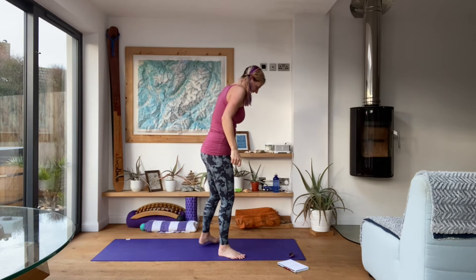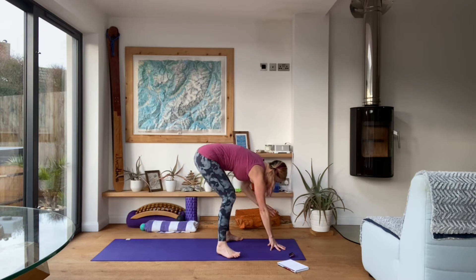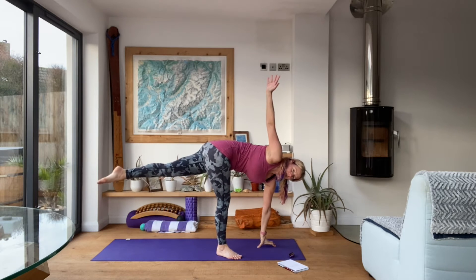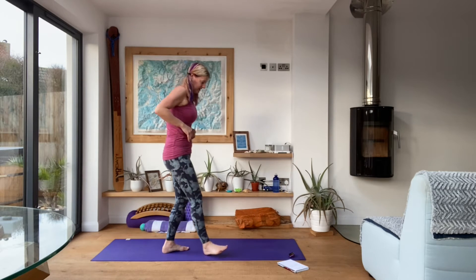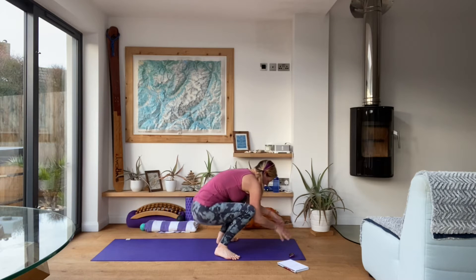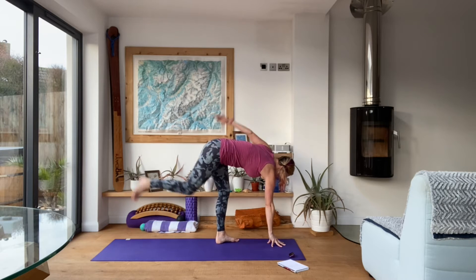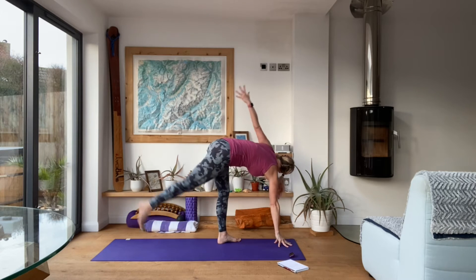Get ready for the next round. Coming down into Malasana, take it into your twisted half moon. Moving as fast or as slow as feels good for your body this morning. And rest. Get ready for the next round — from Malasana into your revolved half moon. Really think about squeezing the muscles around that lifted leg. That round's finished already.